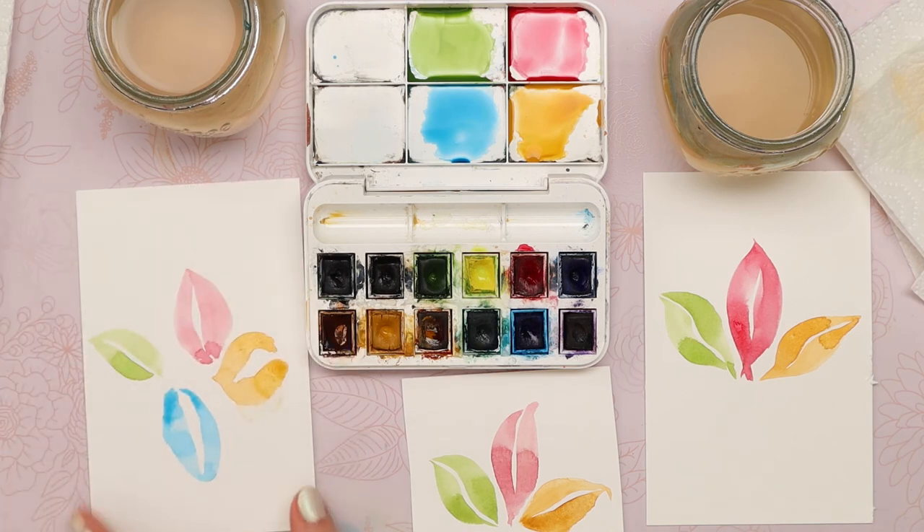That is so pretty — look at those beautiful fall leaves! Thanks, friends, for painting with us today. We hope you enjoyed painting some autumn leaves with these beautiful brush strokes. Don't forget to subscribe and hit that like button. See you in the next video. Bye!